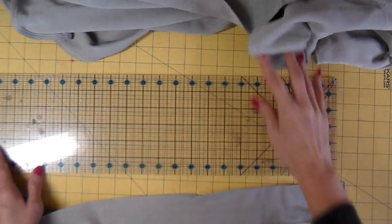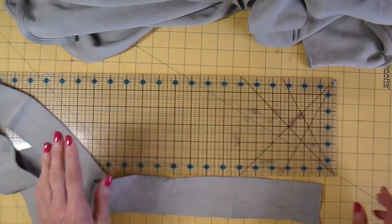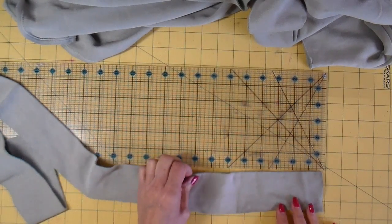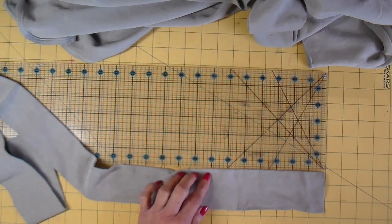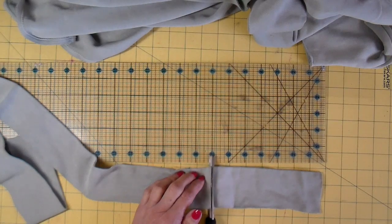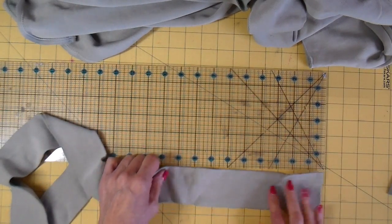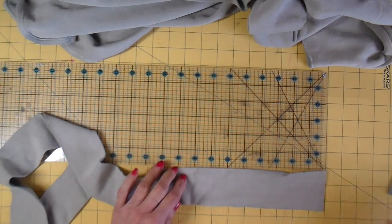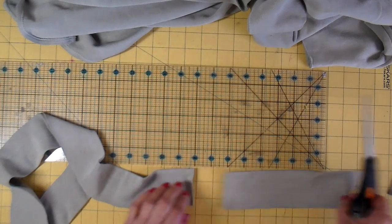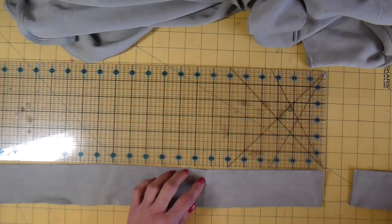On to the pocket. I have my band here and I cut two pieces for each pocket. One piece is cut at seven inches and one piece at eight inches. I'm going to go ahead and cut the other set for the other pocket.